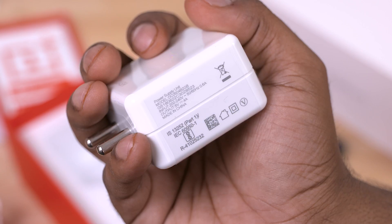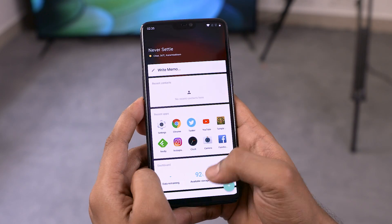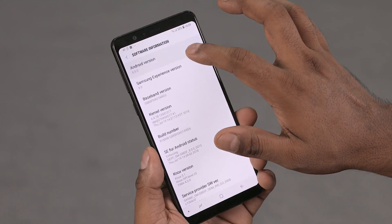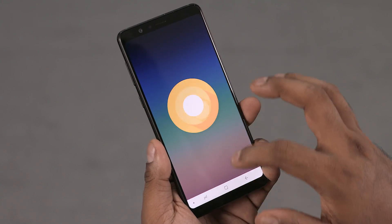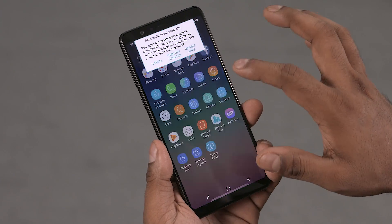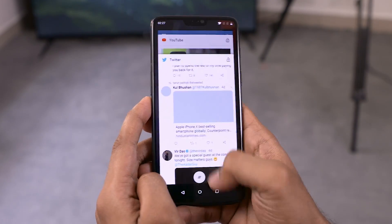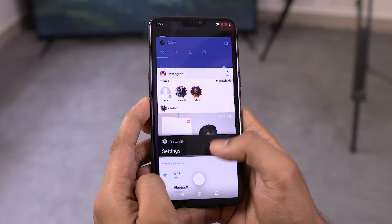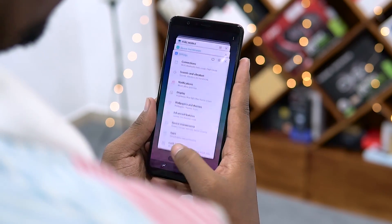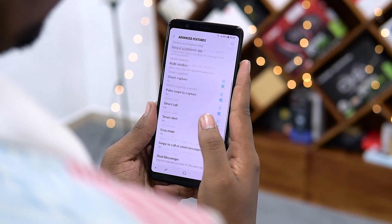Moving on from hardware to software: we have OxygenOS on the OnePlus 6, while the A8 Star runs Samsung Experience 9 built on top of Android 8 Oreo. In a nutshell, if you want a fast, fluid, near-stock Android experience, OxygenOS is going to be better for you. But if you like more features like App Pair, Dual Messenger, and Smart Gestures — at a cost of interface speed — then the A8 Star shines, no pun intended.